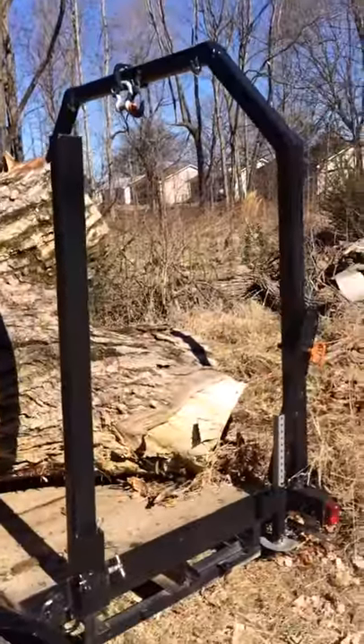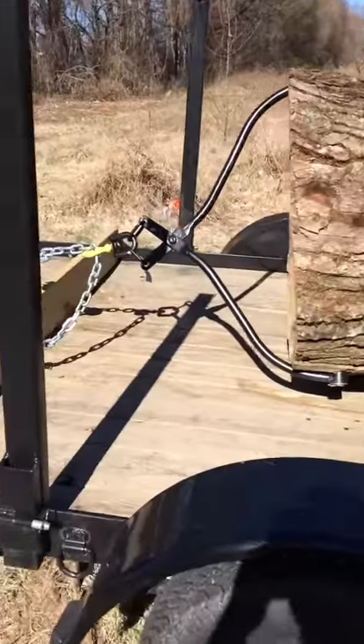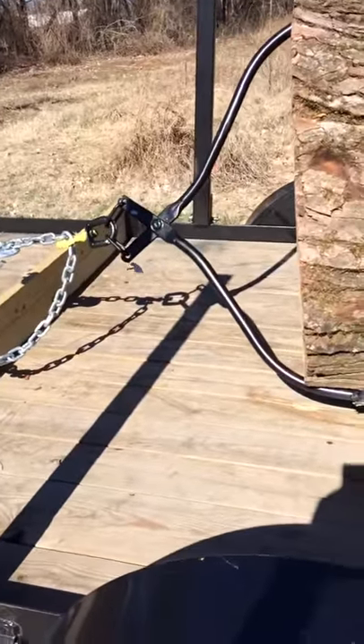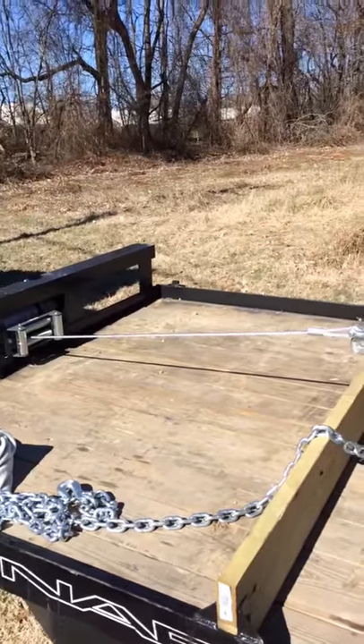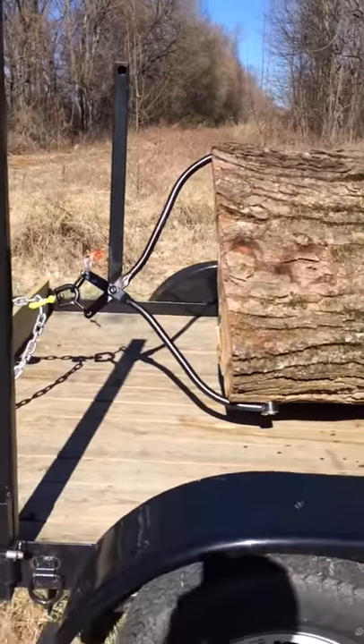This will be the last part. It's up onto the back of the trailer now, and we've only got about three feet left to go, which will be perfect because that's about how much cable we got left. Last part. Let's do it.